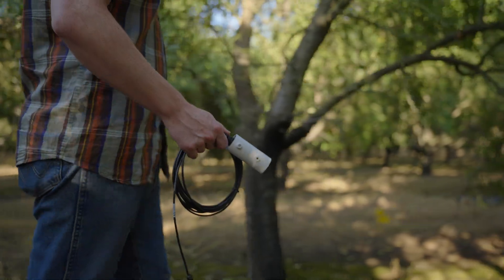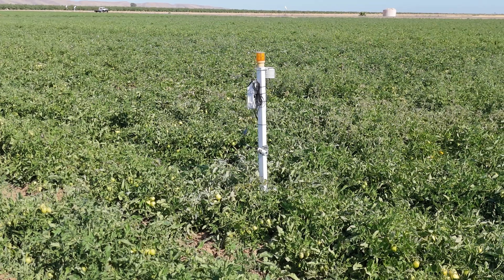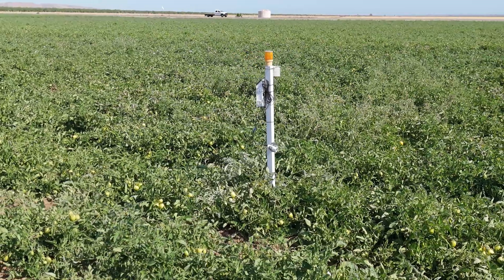Now we have this alternative sensor that is much more reactive to what is happening to the crop itself. When we cut back water, before you could see the damage visually, the stress — the infrared is going to react immediately. You'll see that on the chart, it shoots up right away, and you can go out to the field and it looks the exact same as yesterday, so you wouldn't know any different without the sensor.